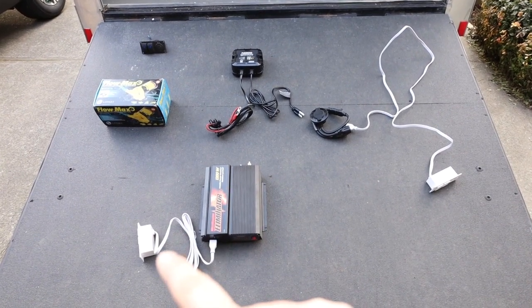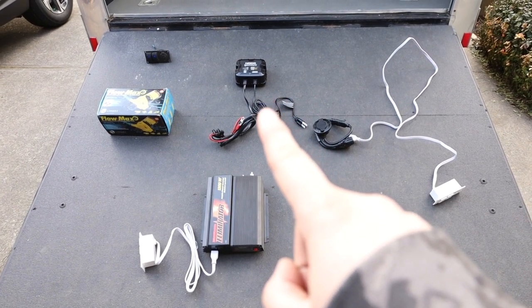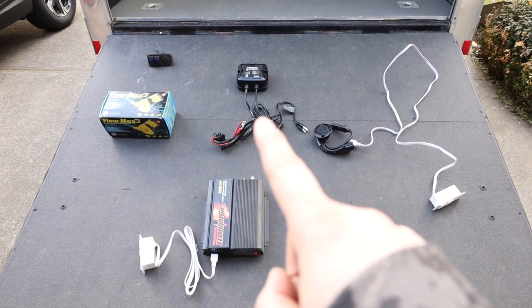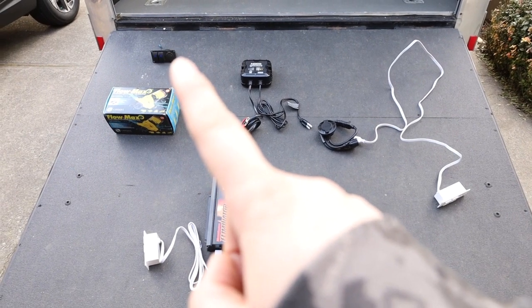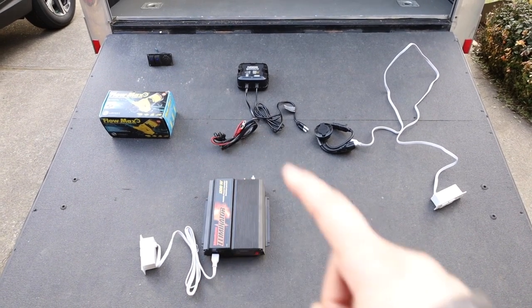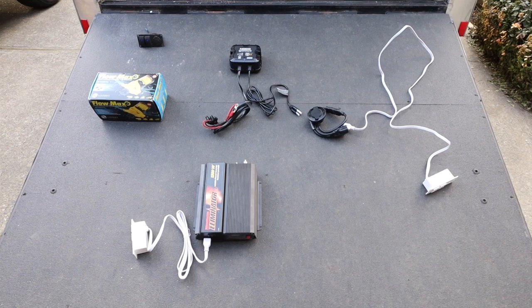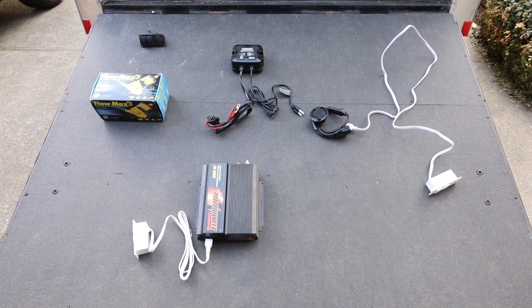If we're not running the generator and we need our inverter, we can turn the inverter on and have access to this outlet. While we're plugged in, the battery charger will be running to charge the battery. This is a NOCO Gen Pro 10x1 battery charger. The switch will be hardwired to the battery so we'll be able to turn on the pump, and we'll have an extra switch for under-cabinet lighting. First things first, we're going to install the outside plug and start connecting everything together.